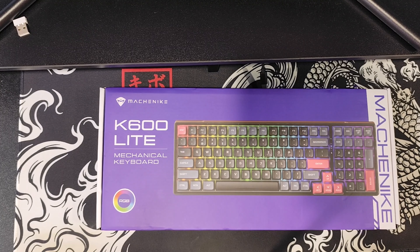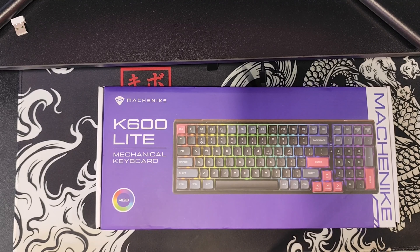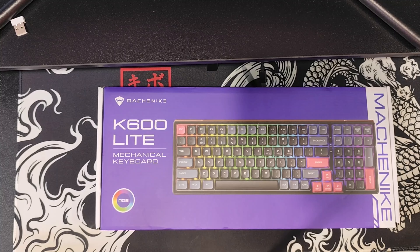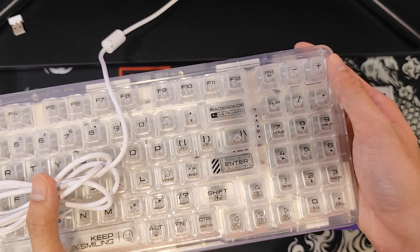Yep, that's right, I got another keyboard. This time it is the Machenike K600 Lite 96% keyboard with 104 keys. It is going to be replacing my Razer Black Widow V3 as well as my Machenike K500F gasket mounted transparent keyboard which you guys probably saw in the previous video.